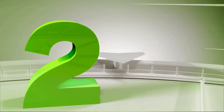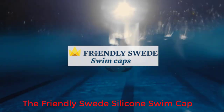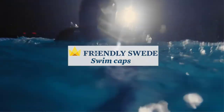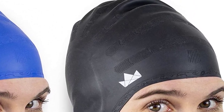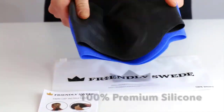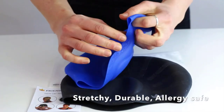Number two: The Friendly Swede Silicone Swim Cap. The Friendly Swede swim cap is made for recreational or competitive swimmers. The cap is made out of 100% silicone. The hydrodynamically designed cap is wrinkle-free and can be stretched to fit any type of head. Moreover, the cap's primary function is to keep hair away from your eyes. The cap is suitable for men, women, and children.